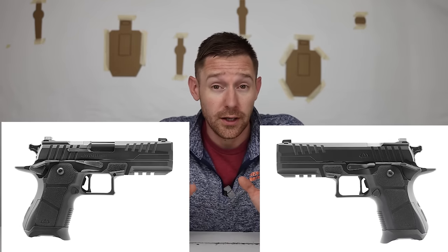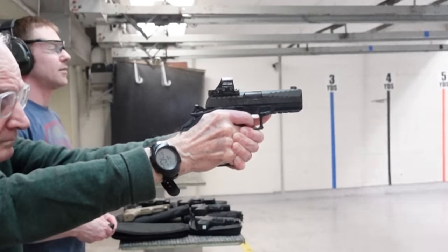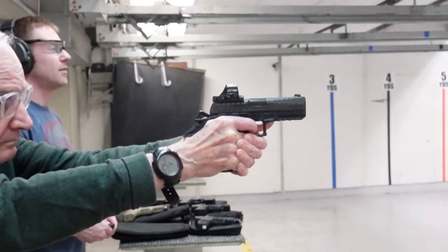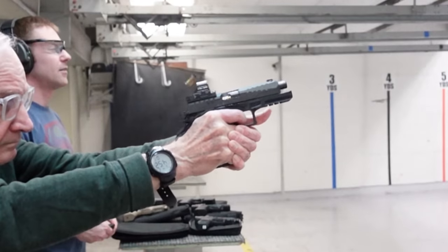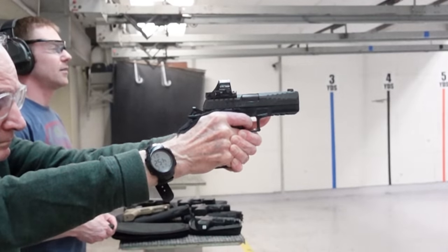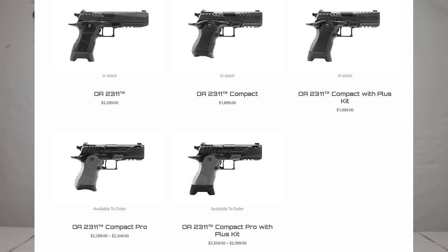The next pistol is the Oracle Arms 2311. These debuted — at least from what I saw — at SHOT Show 2023, and started shipping at the end of 2023, getting into people's hands around then. This is interesting because it's like the idea of the Stealth Arms Platypus — a double-stack 1911 — but instead of using normal double-stack 1911 mags, it uses Sig P320 mags, which are fairly cheap, readily available, and some of you already have a ton of them. I'll give Oracle Arms a huge amount of credit: when you buy the package, you get a nice gun bag, three mags, and all the optics plates — basically every major manufacturer of red dots is covered. The model we tested was the 2311 Compact, with prices ranging from $1,900 to $2,400.